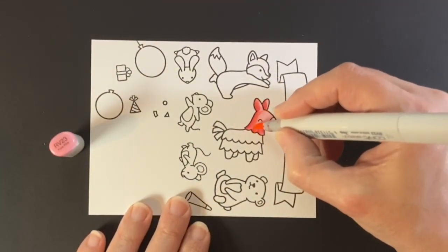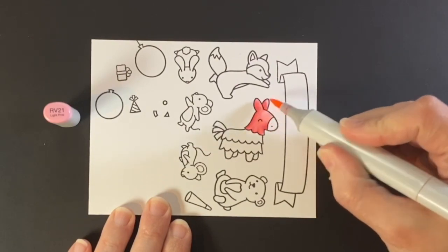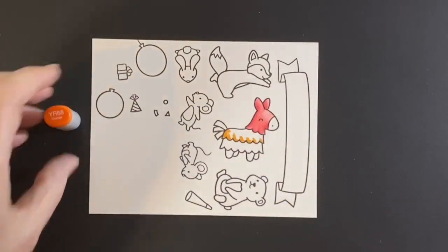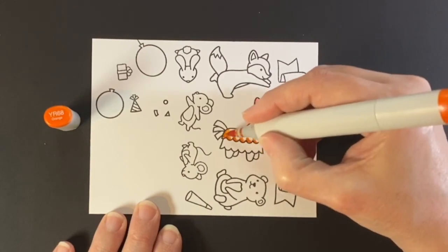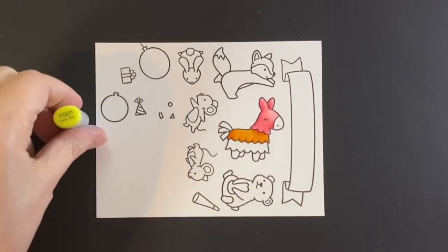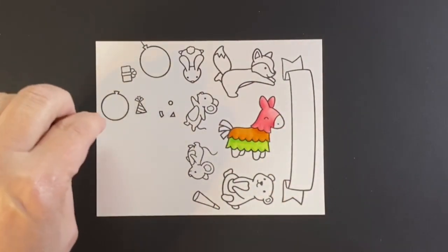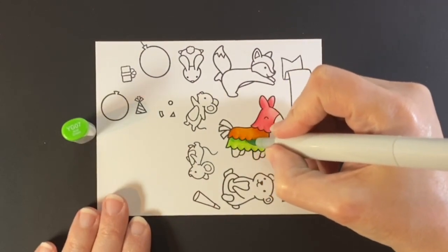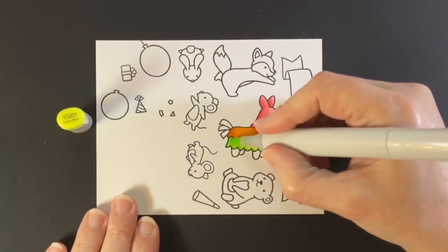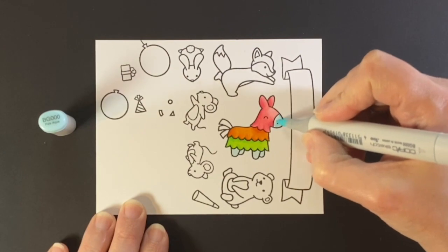For the piñata, I looked at different ones on Pinterest and Google to see what colors I wanted to use. I like to put the darker shadows where it would be underneath the layer on top, and also to give definition to those scallopy-looking fringes at the bottom. The colors I used on the piñata are the same ones I used in the balloons, presents, and other decorations for the party.